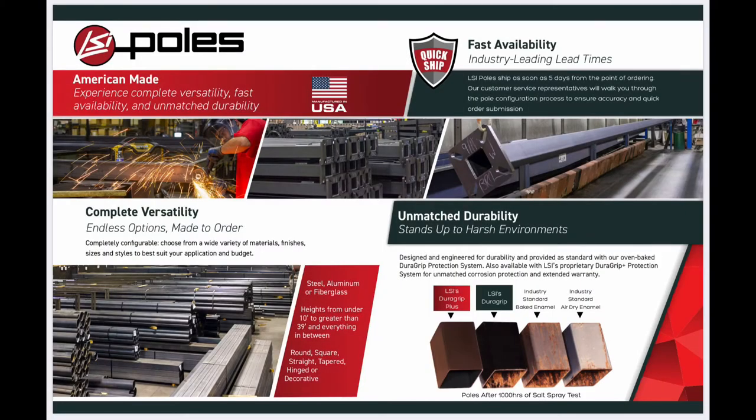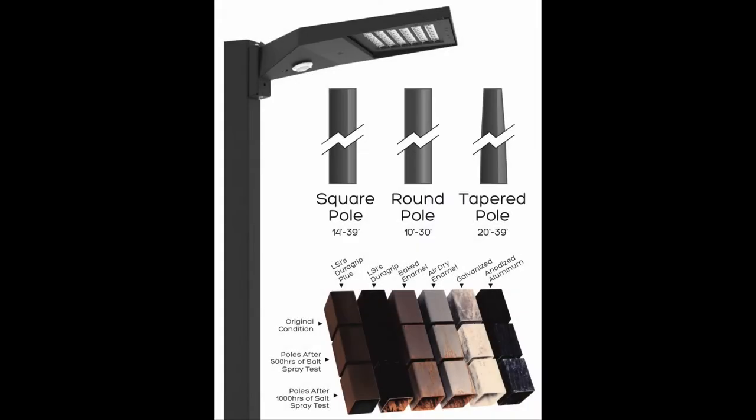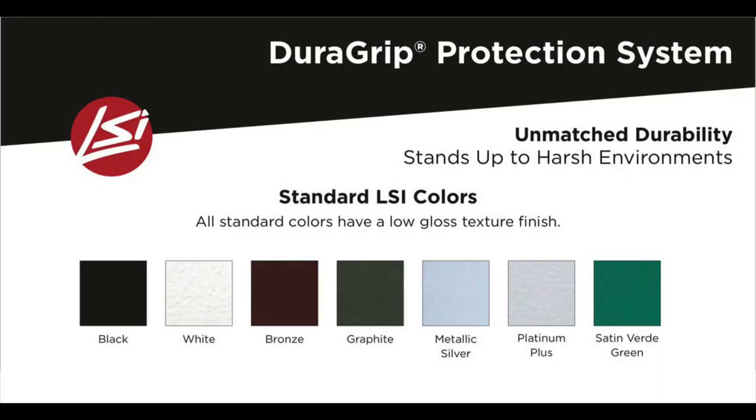As Kelsey mentioned, LSI has a full line of poles offered in both steel and aluminum. LSI's poles and fixtures are designed and engineered for durability using their oven-baked Dura-Grip protection system for an unmatched corrosion-resistant finish. There are seven standard colors available from LSI for both poles and fixtures.